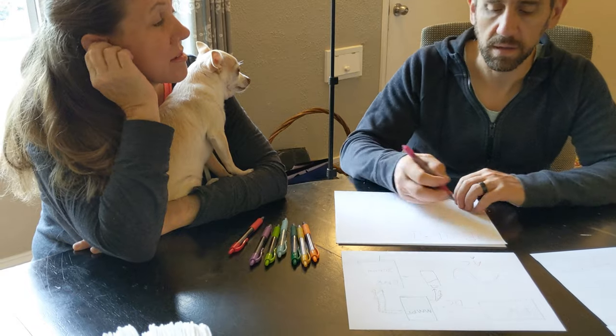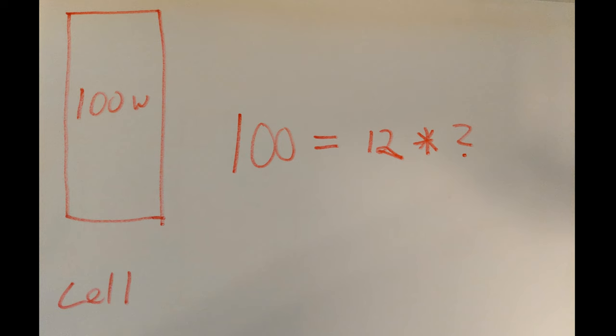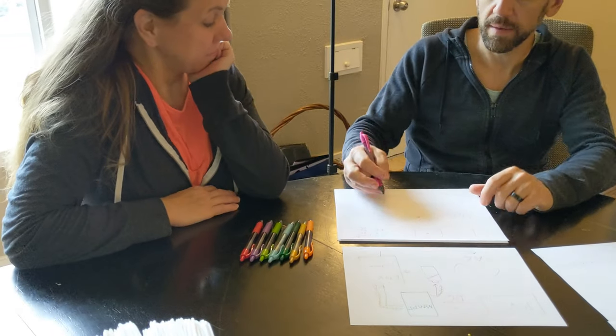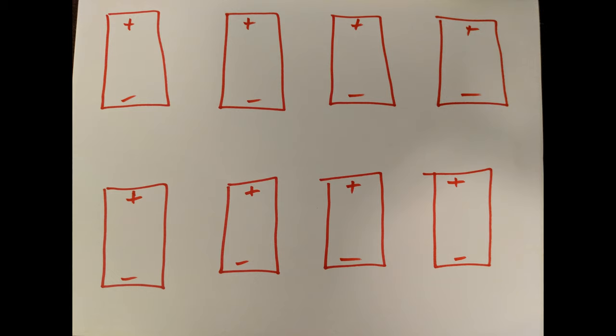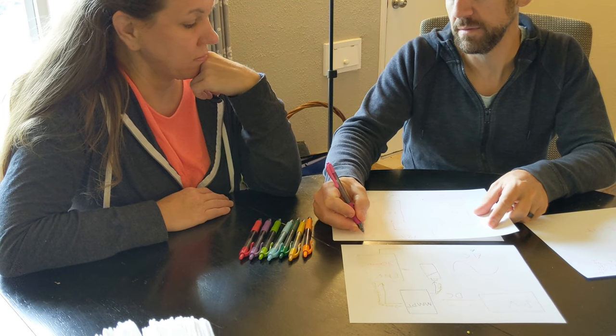We have 100-watt cells at 12 volts. So 100 watts = 12 volts × 8.33 amps of current. When we arrange our eight cells, each one has 12 volts and 8.3 amps. We've got to figure out how to combine them without over-current or over-voltage the MPPT. When we put two in parallel, we still have 12 volts but we get about 16.6 amps.